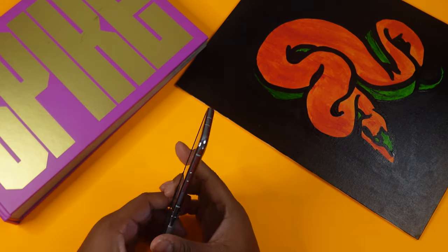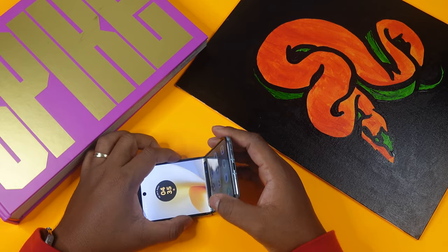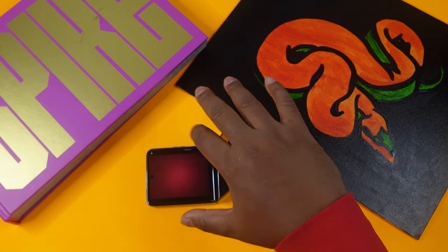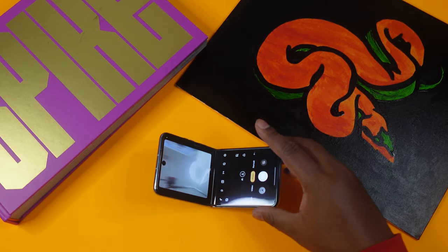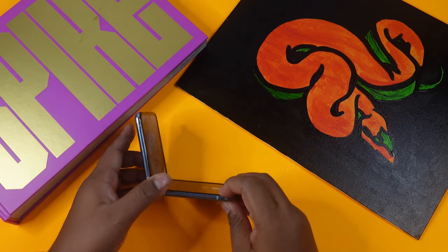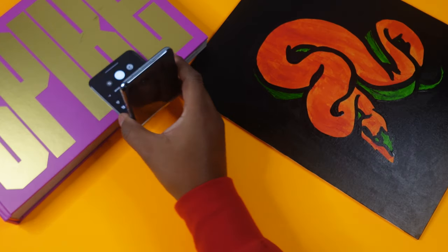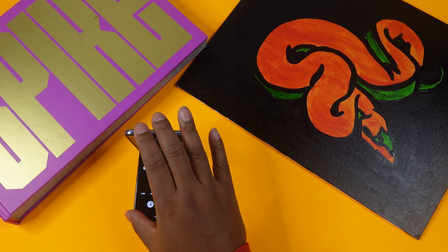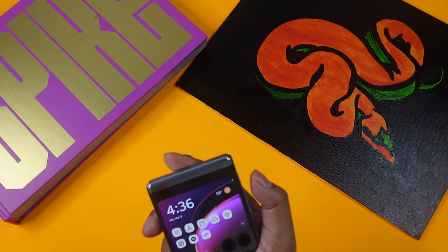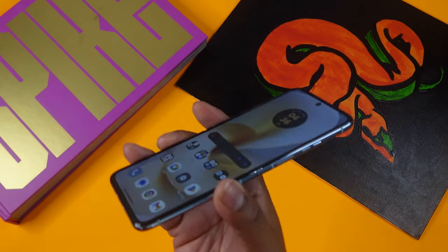Overall, the camera is decent but not exceptional. It's more of a social-media-selfie type of phone — great for posing, party selfies, and using the perch to set up shots. If you want the best camera quality, this isn't it. But if you want an overall good flip phone experience, this is it. If you're not into flip phones, this definitely isn't for you.